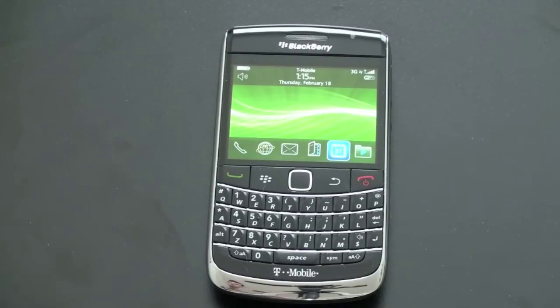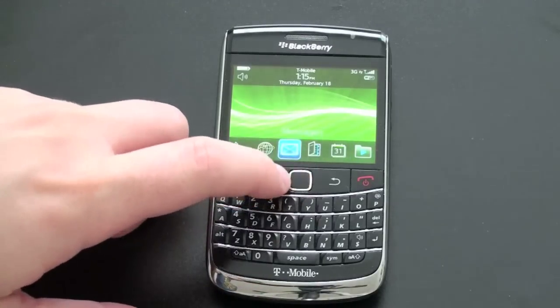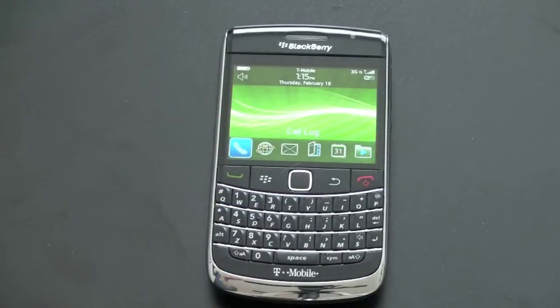The big thing with the BlackBerry Bold 9700 is it got a few internal upgrades, but the big upgrade — the one I was most skeptical about — was the loss of the trackball and the addition of this optical trackpad. Admittedly, I wasn't quite sure how this was going to work. I've tested the trackpad on a few other phones, more specifically the Samsung Epix a little while ago, and I did not like how it worked. That was in a Windows Mobile setting. Here in the BlackBerry OS, it actually becomes quite natural and works really nicely.